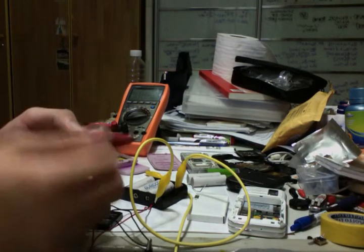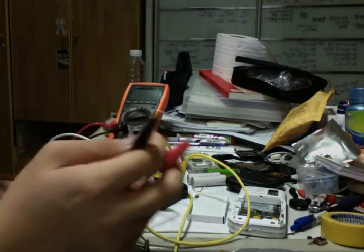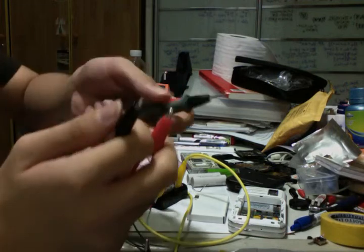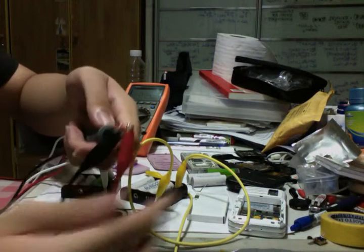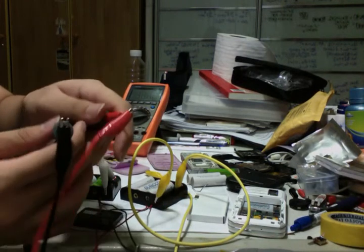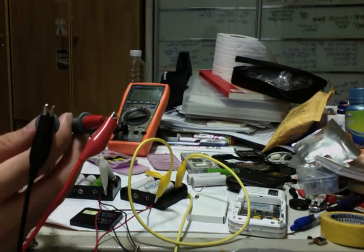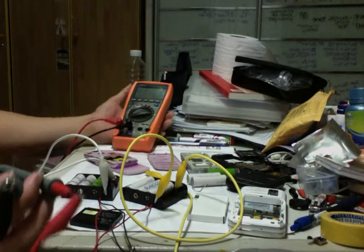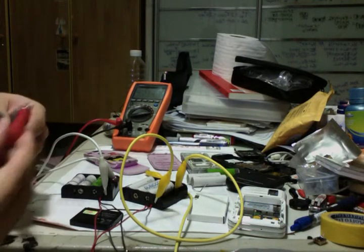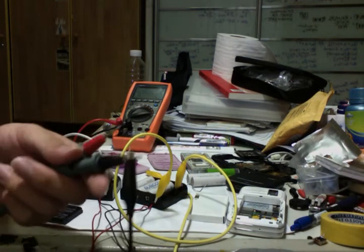I don't know how to verify the two are really connected in parallel, because it's not taught — it's not in the syllabus. However, I'm going to try testing the potential difference with my multimeter. I'm getting 3.7 volts — it was fluctuating but now it's stable at 3.766 volts. Great, let me test the battery just to double confirm.